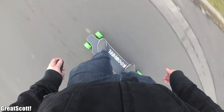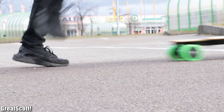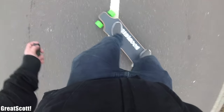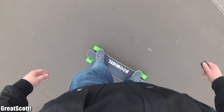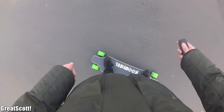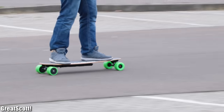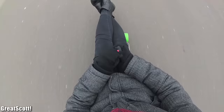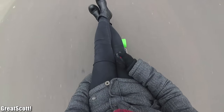After around 30 minutes on the board, it was clear that it is a ton of fun to ride, but it can also accelerate and brake very quickly, which makes it a bit dangerous if you're careless or just getting used to it. But still, the mostly positive experience continued up to one and a half hours after the beginning of the test ride, because the remote control started to act up and didn't want to work properly anymore.